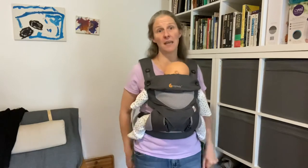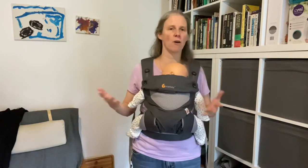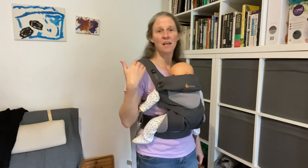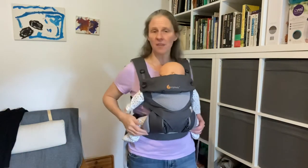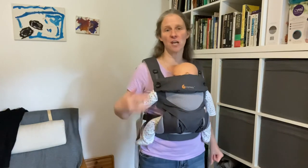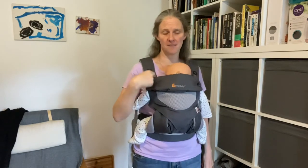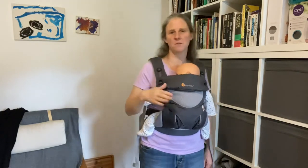C stands for close enough to kiss. K stands for keeping baby's chin off baby's chest. The easiest way to be sure that the baby's chin is off their chest is to do the ugly double chin manoeuvre and make sure you can see the top half of their face. As long as you can see from their nose upwards, you're absolutely fine.